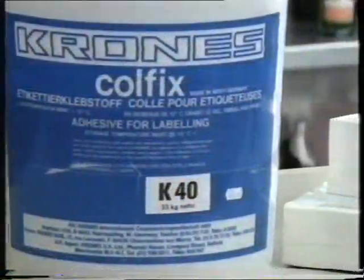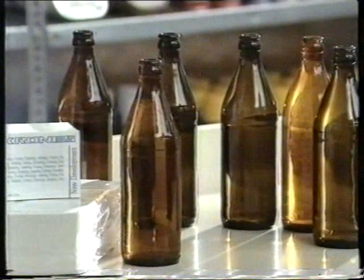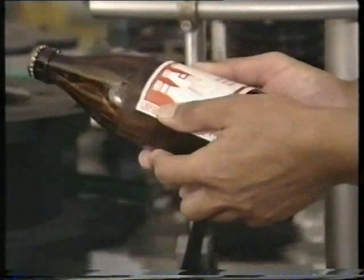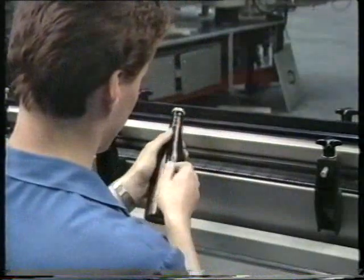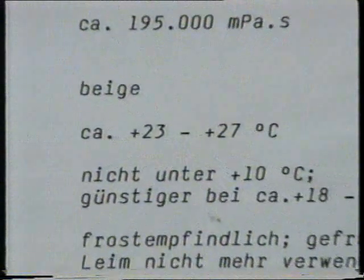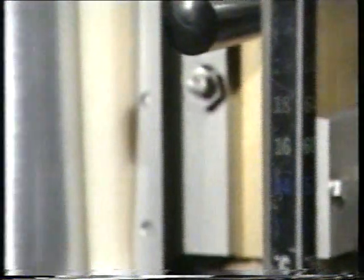Faulty labeling which cannot be traced back to any of the above and which occurs at random is usually an alignment error of the process components, such as glue, paper, and bottles. The glue, as the most important factor, must not be applied too thickly, since otherwise the label floats and it can lead to excessive contamination of the machine. Too little glue does not hold the label on the bottle properly, as seen here on the poor glue pattern. After drying, there is the danger that the label will partially or completely loosen itself. The temperature of the glue is also important for correct adhesion.